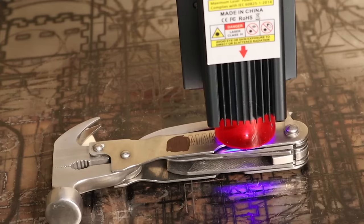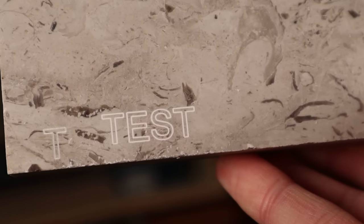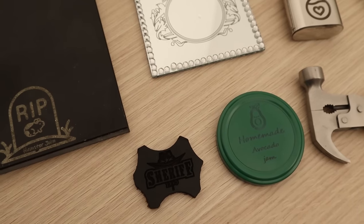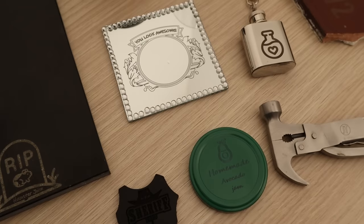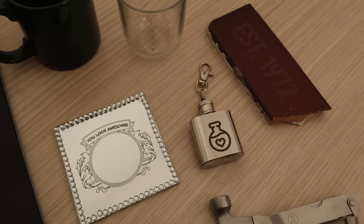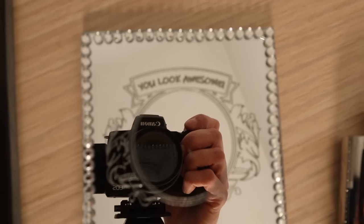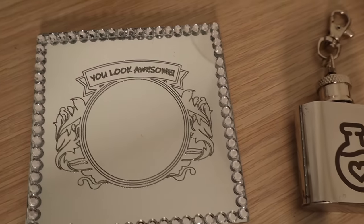The Sculptfun S9 has the most advanced optical system that compresses the laser light into a very small spot. Having a lot of energy concentrated on a very small surface results in high temperatures that can engrave all kinds of materials. The Sculptfun S9 is the only laser engraver in this price range that is capable of engraving all these special materials shown in this video.